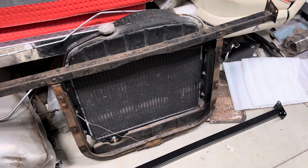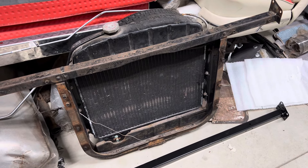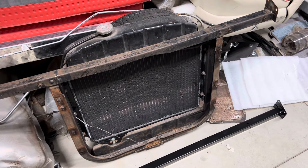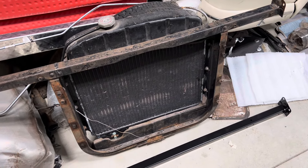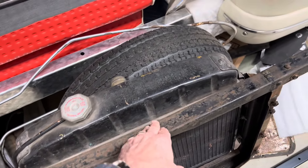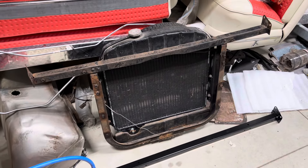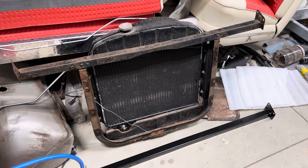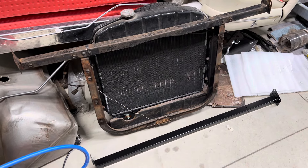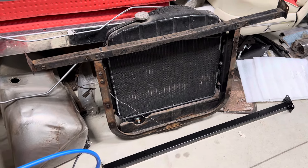I was looking for repair or replacement pieces to fix this and got connected with a Tri-5 chat group. Everybody was talking about how hard it was to get the V8 engines out of these cars, and so what a lot of people did was just cut this bar out. This car had traction bars on it, so I don't know if it spent time at the drag strip — if it did, it might have meant the engine was in and out often.